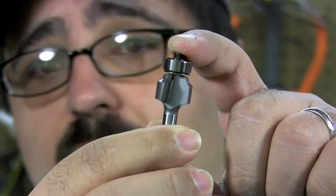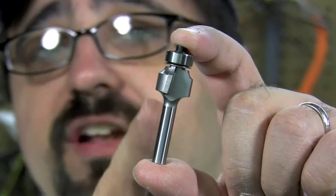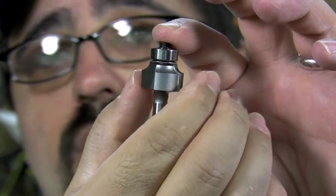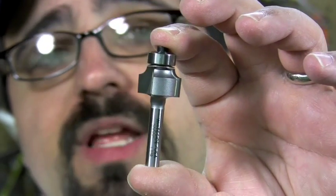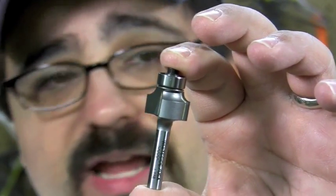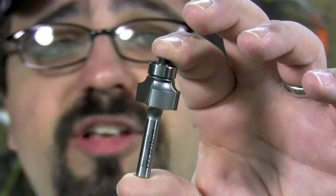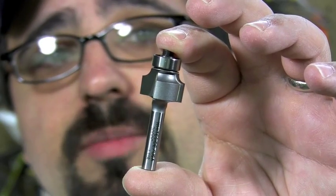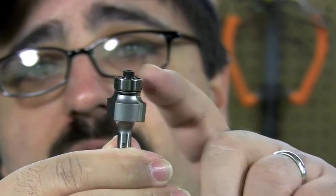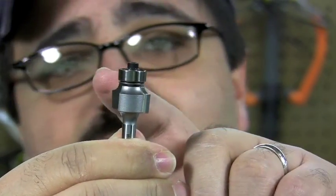Considering that it is a Whiteside Machine Company bit, you're going to get a lot of sharpenings out of this — this bit is going to last you for quite a long time. The overall diameter of the bit is about 3/4 inch, so it's very small and you'll easily use this freehand. You can load it up into your router or onto your router table if you want to, depending on the size of the component you're working with. And right here on top — we all know how much I love these — this is one of those famous Whiteside Machine Company bearings.